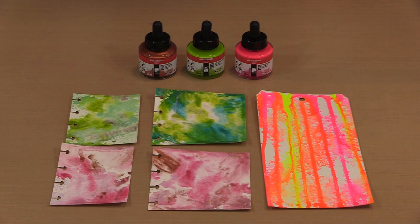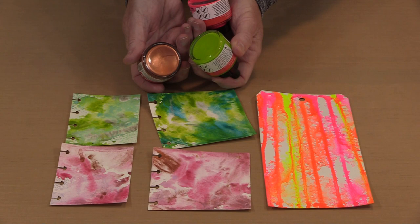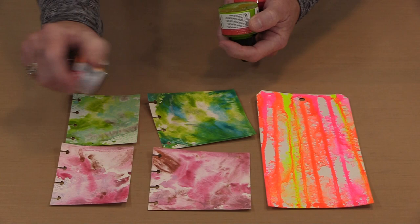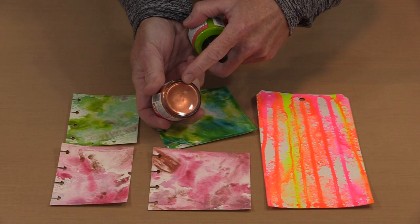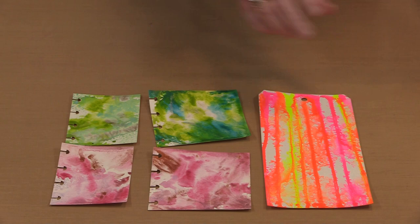Because these are a pigment-based product, you're going to need to shake the bottles to get the color up and moving in the liquid. You can see that there's pigment on the bottom and you can't see any bubbles. After shaking the copper, you can see some bubbles start to appear on the bottom and the liquid moving — that's your indicator that the color is up and moving.